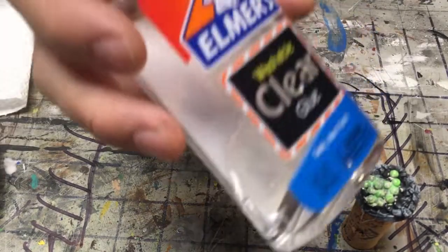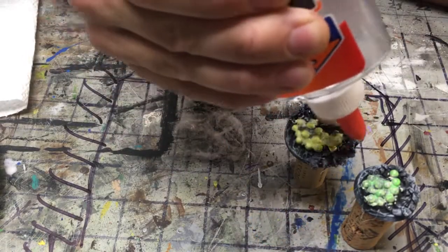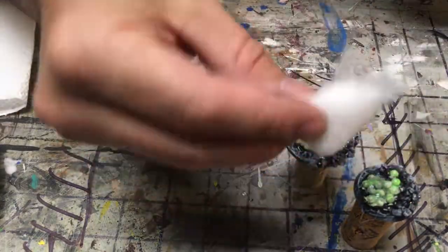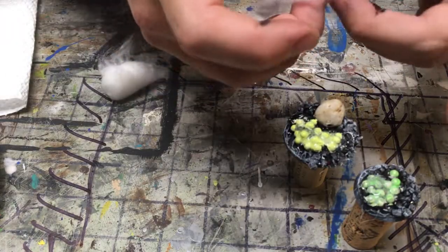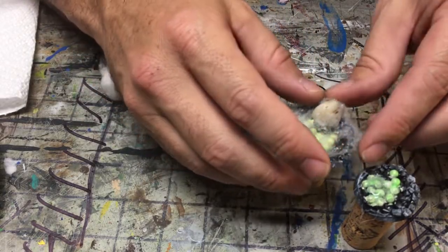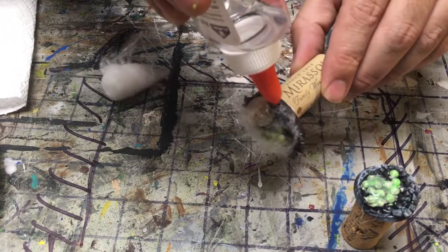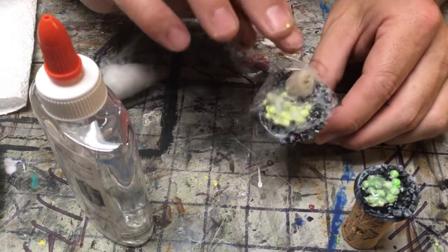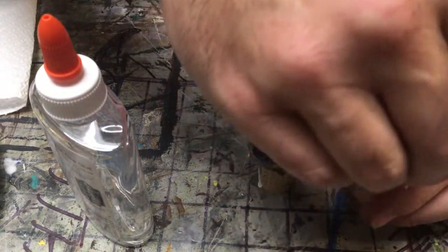Alright, this is some clear Elmer's glue. I'm just going to put it all around the eggs there and seal everything up. Then just get you some cotton while the Elmer's glue is still wet — spread it out and just sort of push it down. Make a circle out of it and push it down along the edges and on top. It adds to the visual effect of a spider's lair.